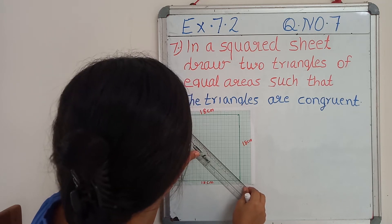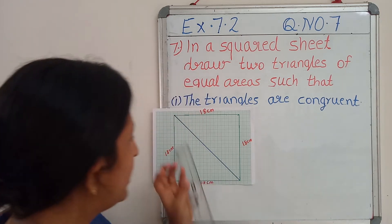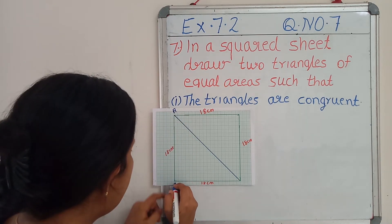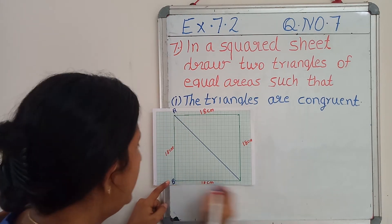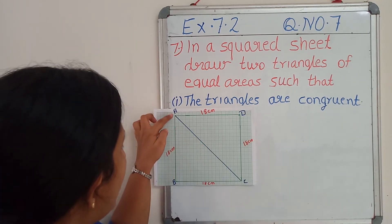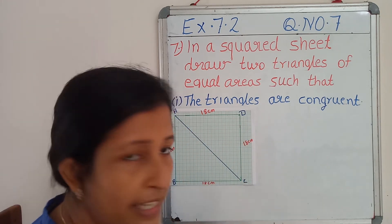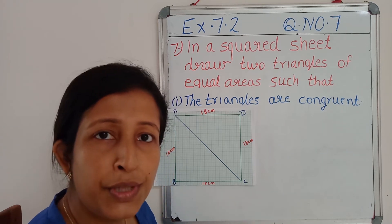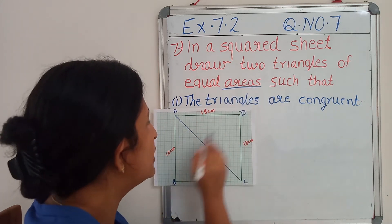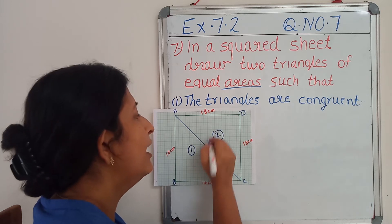By drawing a diagonal like this, I will get two triangles. I am going to name A, B, C, D. Now you can see triangle ABC and triangle ADC. First our aim is to find the area of these two triangles. This is the first triangle and this is the second triangle.